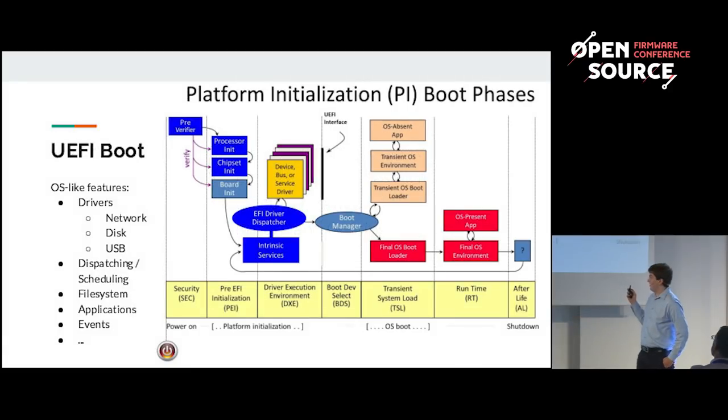Some of you may have already seen this image — it's the phasing of UEFI. It starts at security, then PEI, then it runs drivers, then it selects which boot device to use, which essentially continues to boot grub and then Linux. UEFI has many OS-like features: it has scheduling, events, a file system, applications, an entire network stack, and drivers for disk and USB. The general idea is: why do you want an operating system to run before an operating system? Why can't we go directly to Linux and use all the existing drivers it has?